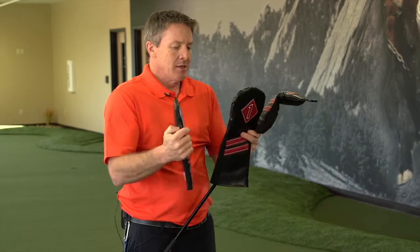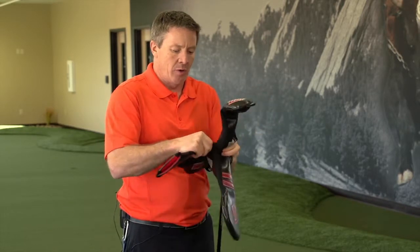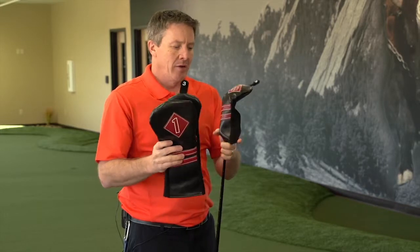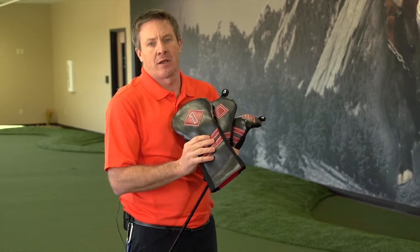I like the fact that on the driver, they've got the big wide opening. They're very durable, so they're going to be able to be used for a long time and protect your driver in the bag. And the number one thing is how stylish they are — just so nice looking.